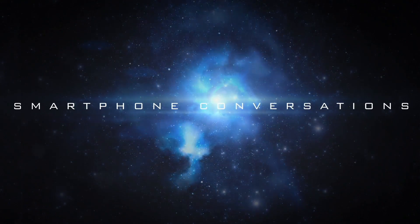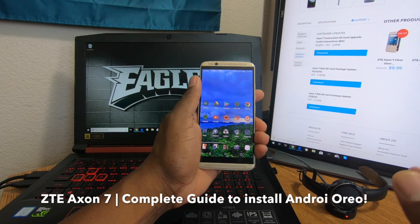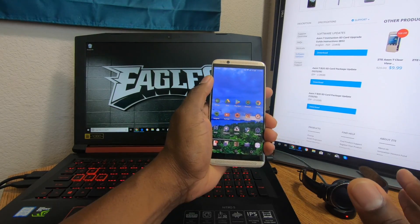Welcome back to another video. I'm going to show you how to update your Axon 7 to Oreo — shout out to the Z community. This is a complete walkthrough for the non-techies out there, but techies can follow along too. It's your man Jay, so let's get this video going.